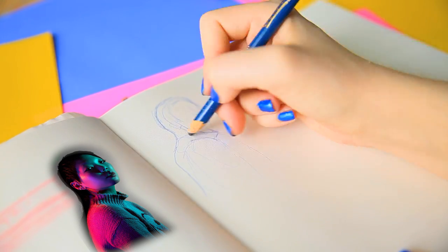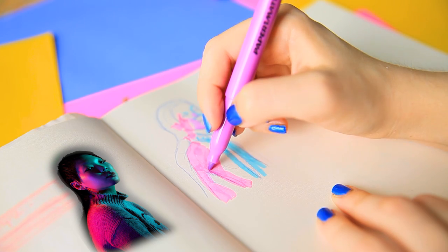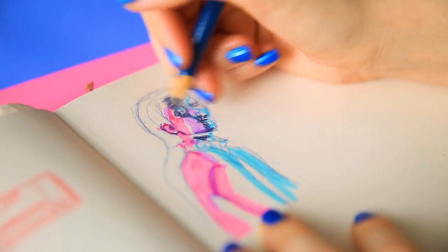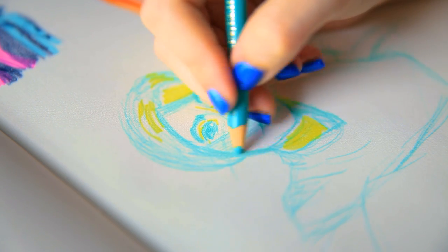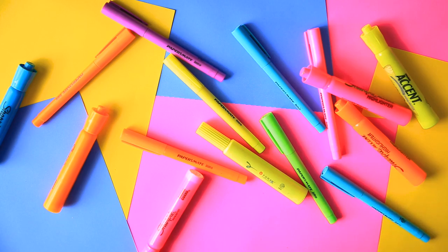I then moved into doing some portraits. I actually really enjoy doing portraits. Using highlighter for the lighting just has a really interesting look. I did end up mixing it with colored pencil, which may or may not have been a mistake. I usually use ink, and probably for good reason.